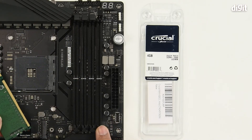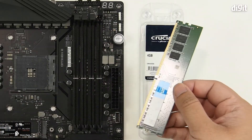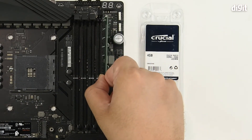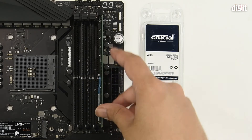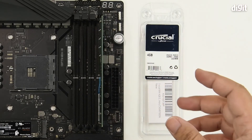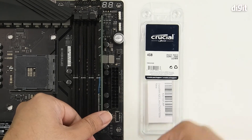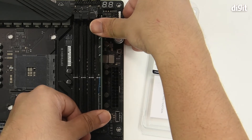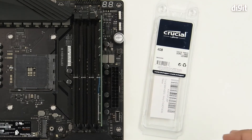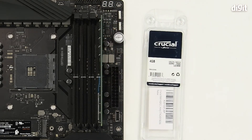Because we have no locking tab on the bottom and only on the top, we're going to insert it bottom first and then insert the top end. Slowly let it fall into place, then take two fingers or two thumbs — place one on the bottom edge and one on the top edge — and apply pressure uniformly and push it down. You heard a click: that was the memory stick locking into place and the locking tab coming up to secure it.